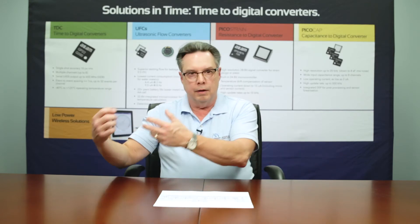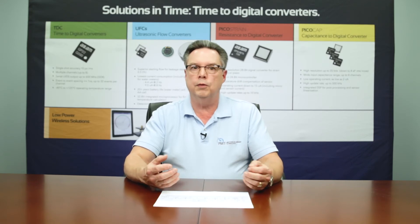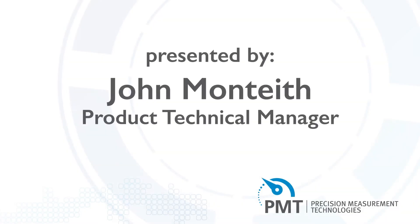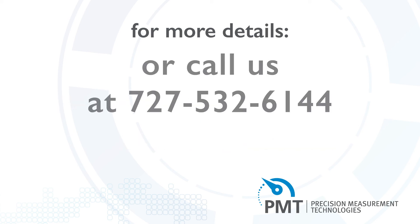the Pico cap, the ultrasonic flow converters like the GP30, or the high-end TDCs. For further information on how this technology can improve your design, please feel free to call me, John Monteith, here at PMT or any of the other applications engineers. Thank you.